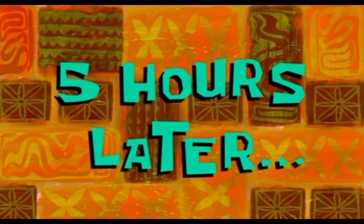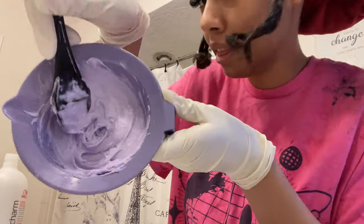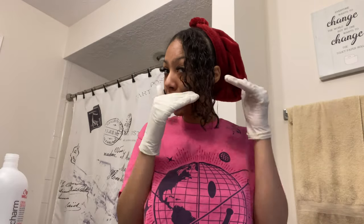Five hours later. I'm going to start from like the ends before I do the roots, so yeah, let's get into it.